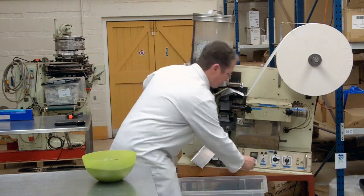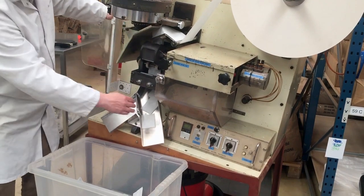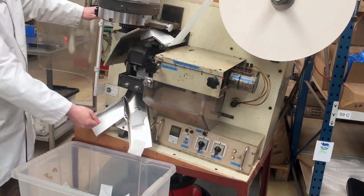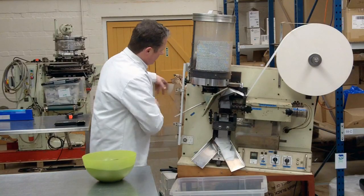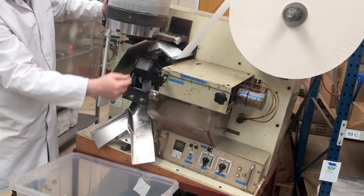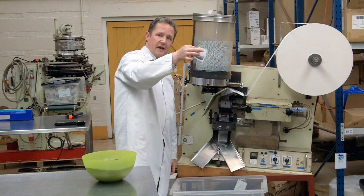So let's watch that happen again. Turn the machine on — paper running through, being formed, being sealed, being cut. If I push this lever down here, the vane's now turning, dosing tea out through the chute. And there's our finished tea bag.